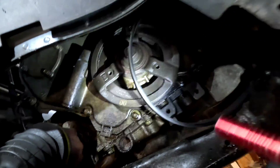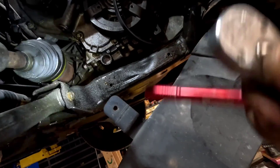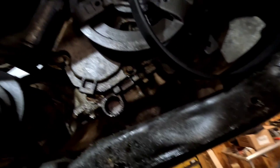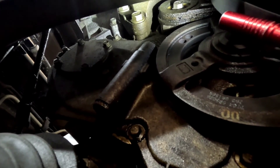To take the belt off and release tension on the tensioner, just go ahead and take a 3/8 ratchet — you'll see there's a square cutout for it to go in. From there we take it off. It is a 15-millimeter bolt — you can see the light is shining on it right there.